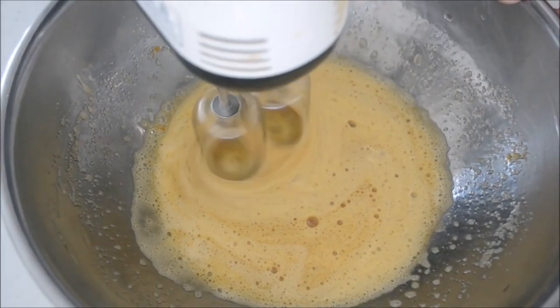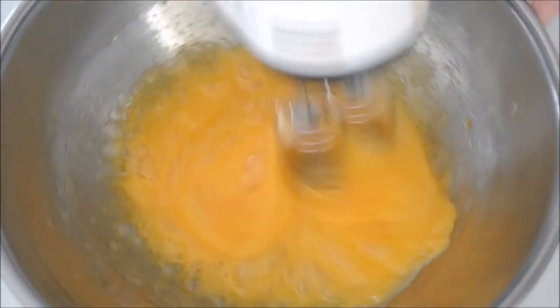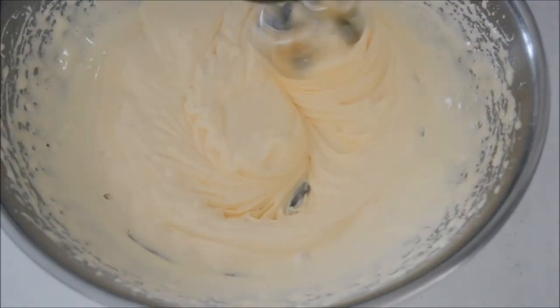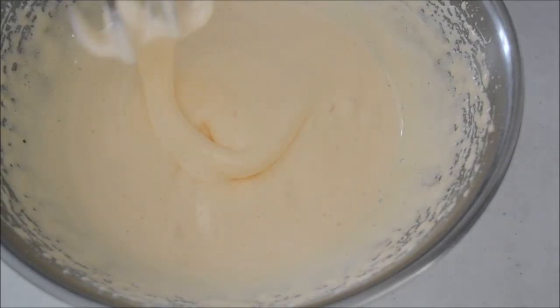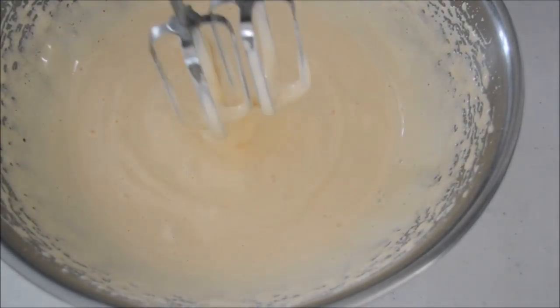Use your hand mixer set on high and whip the eggs for 5 minutes. The first 2 minutes of whipping makes the eggs double in volume. Continue whipping until very thick and firm enough to draw a line. When you draw a line and you can see it for more than 3 seconds, it's done.